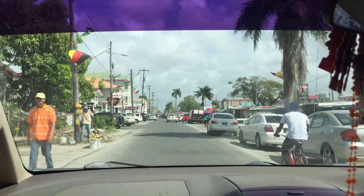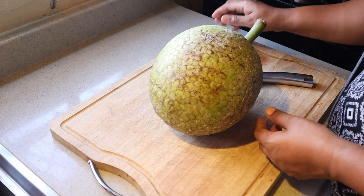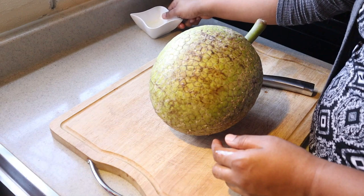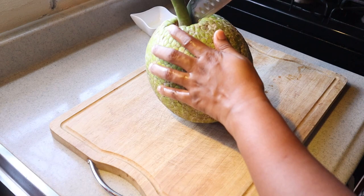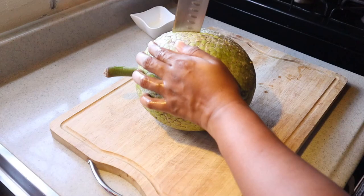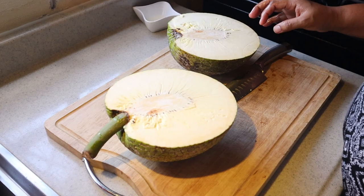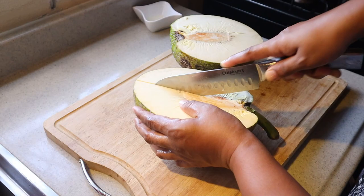So first thing I like to do is put a little bit of oil on my hand and my knife, because when you cut into the breadfruit it releases a milk-like substance and it's kind of sticky. So by rubbing the oil on my hand it helps me out a lot.